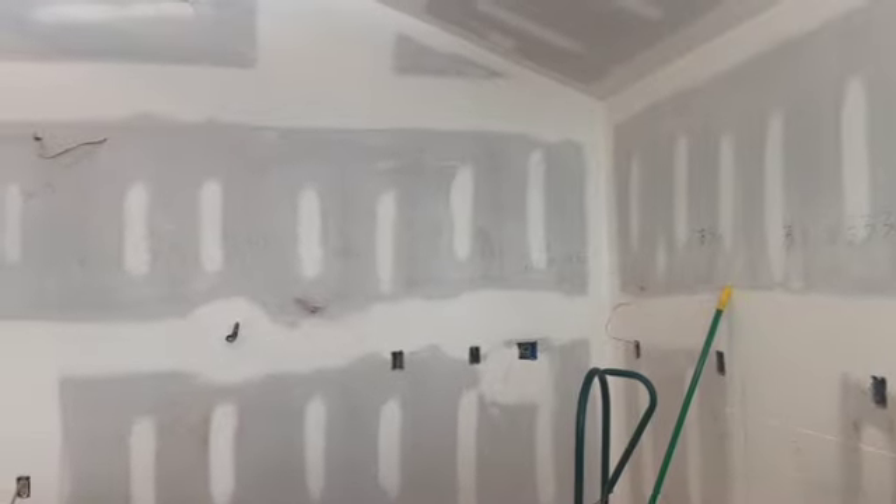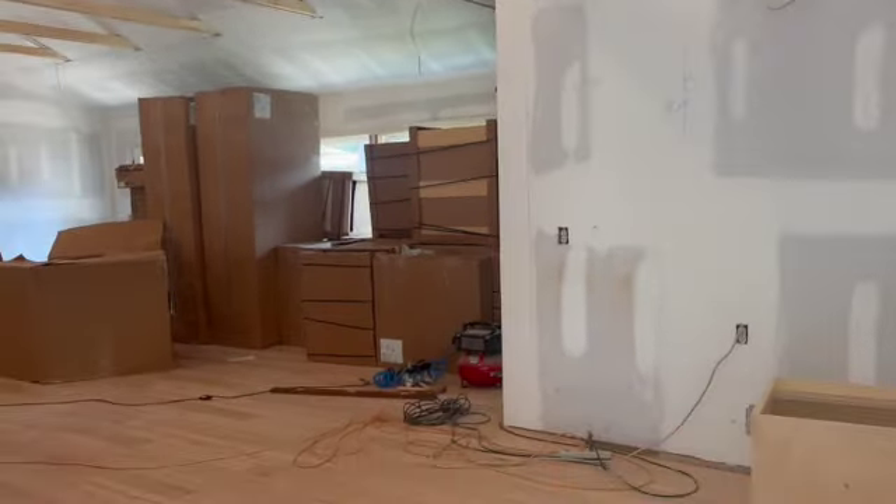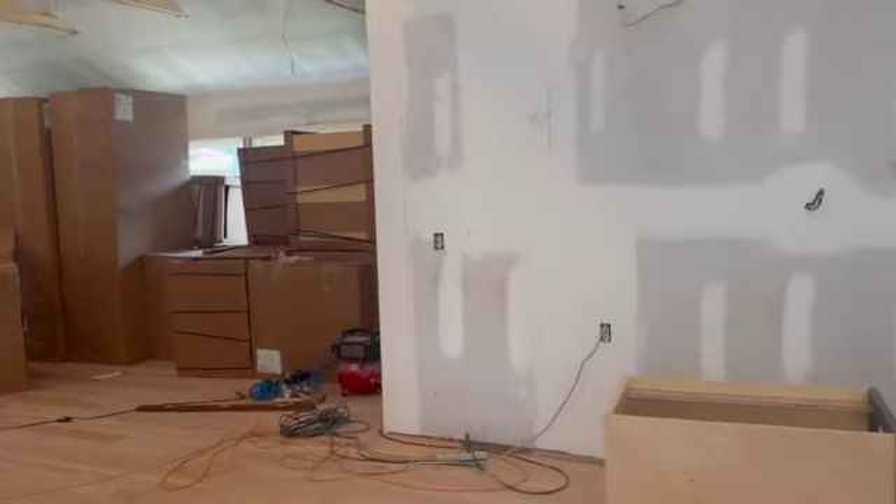How long will this take to finish up the kitchen? Too long — it's mostly just me, so it'll probably be two to three days to get all the cabinets in place.